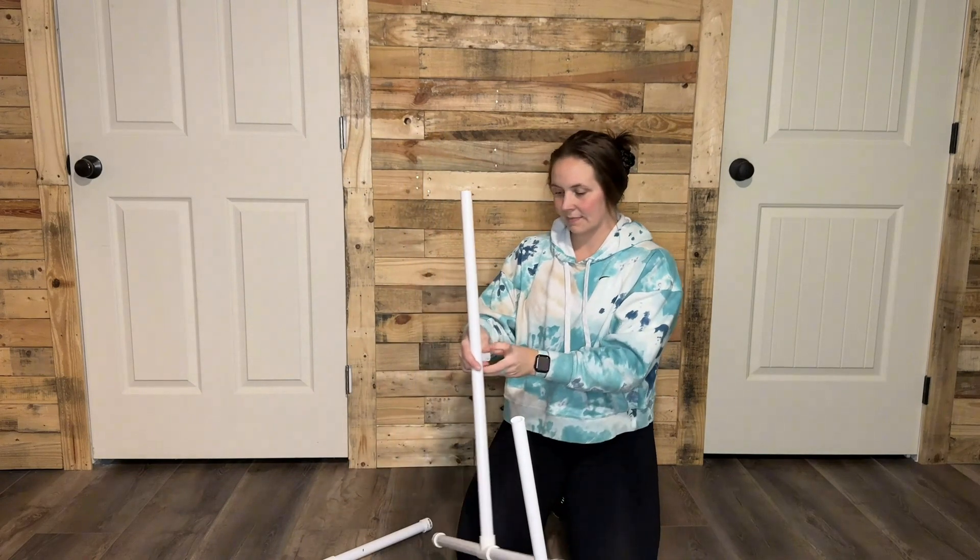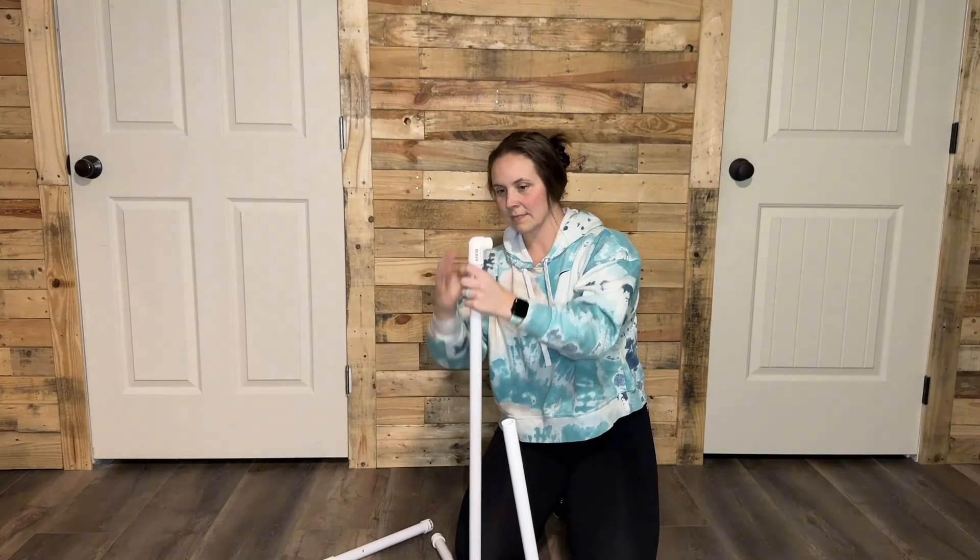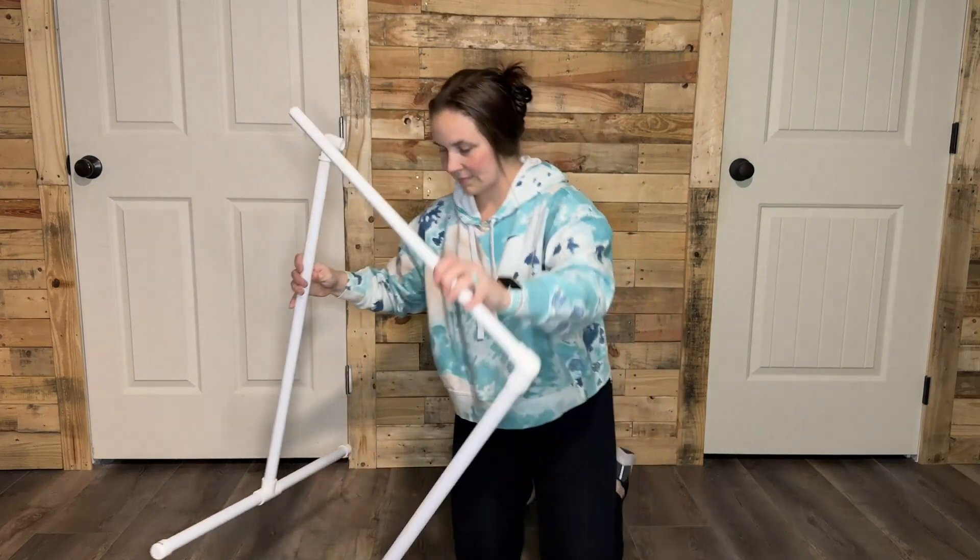Next, you can insert your 24-inch piece into each open end of the elbow reducers to connect your structure, or just leave it apart.